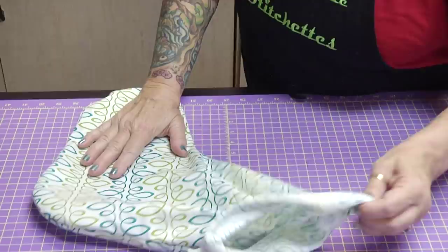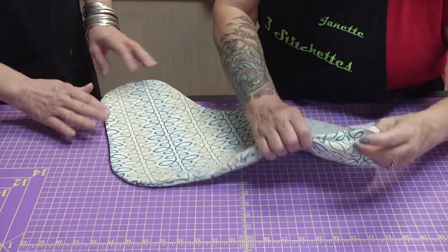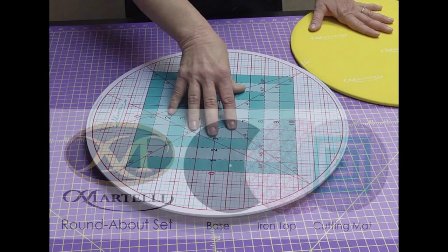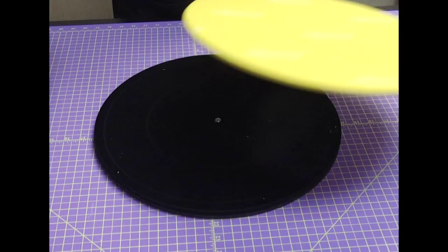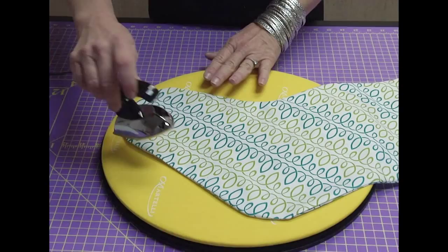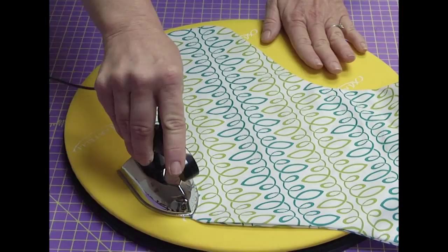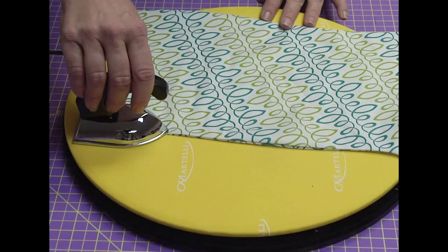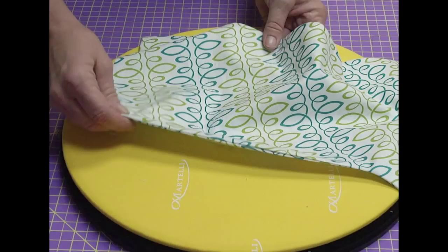I have CDO — it's OCD in the correct alphabetical order. We're going to use the roundabout ironing top, which is amazing. We'll bring over our stocking and lay it out. We don't steam when we press — we are pressing to secure those seams and to make them nice and flat. The reason you don't iron back and forth is because you're going to stretch that fabric. Quilters and sewers wonder why their project doesn't look like the pattern — because they ironed it and stretched their seams out of place.